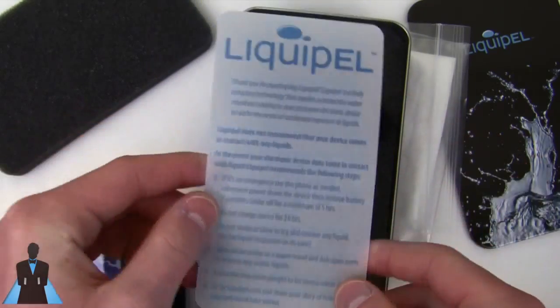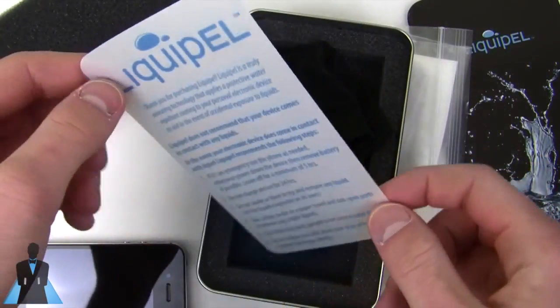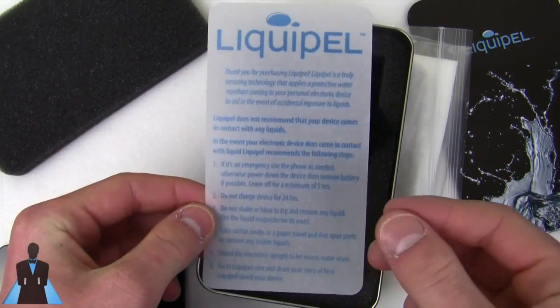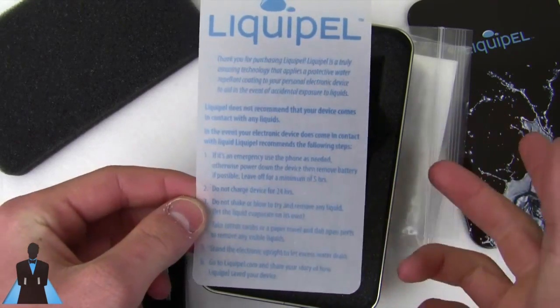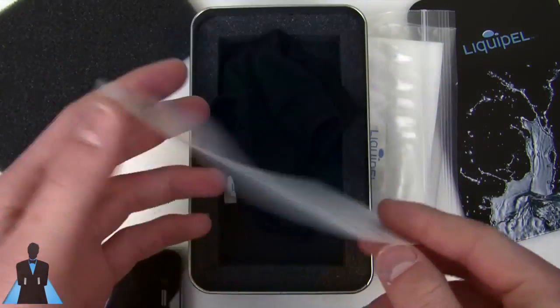I have to make this clear — people are like, 'Oh, I can't wait to Liquipel my phone and then go swimming with it.' That's not what Liquipel is designed to do. It's supposed to be in case of an accident. So if you drop your phone in the sink or in the toilet or in the shower, don't worry — your phone's fine. But it's not like, 'Let's drop my phone in the sink because it's Liquipel.'